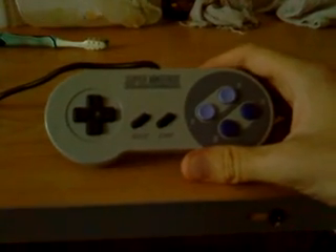What you see in front is a Super Nintendo controller. I'm going to show you how to clean it by disassembling it.